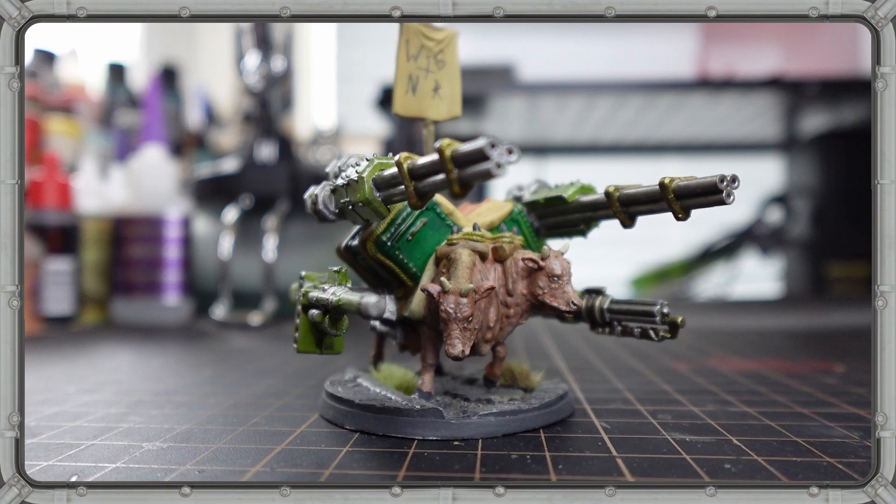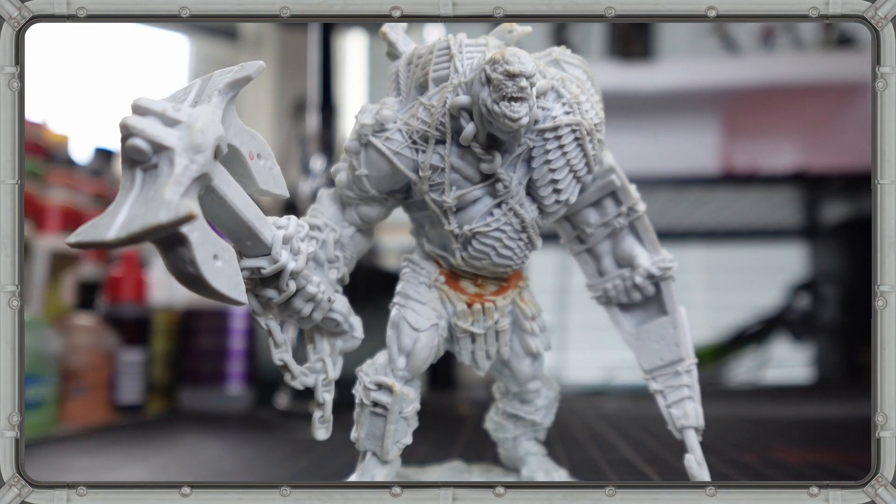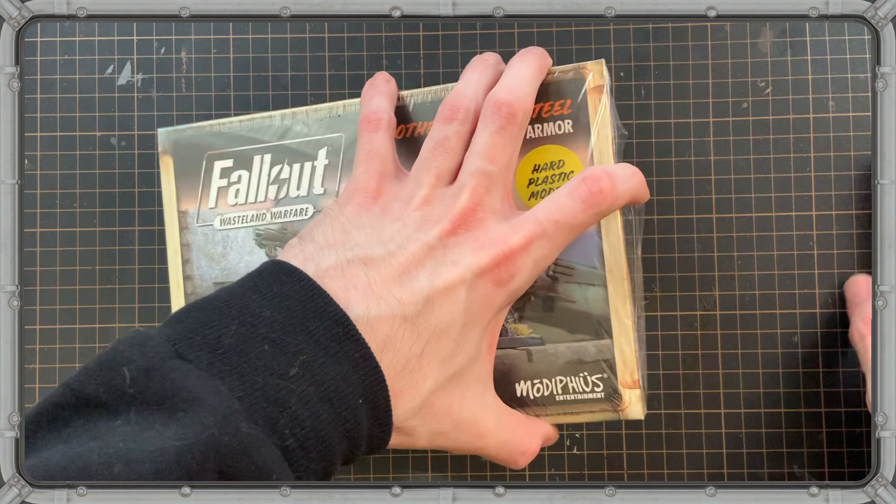Over the last couple of months, I've been trying to up my miniature painting game by tackling some bigger, badder models from a whole whack of different ranges. While I'm seeing some improvement in certain areas, I gotta say, working on these giant miniatures day after day after day, I'm kinda getting bored.